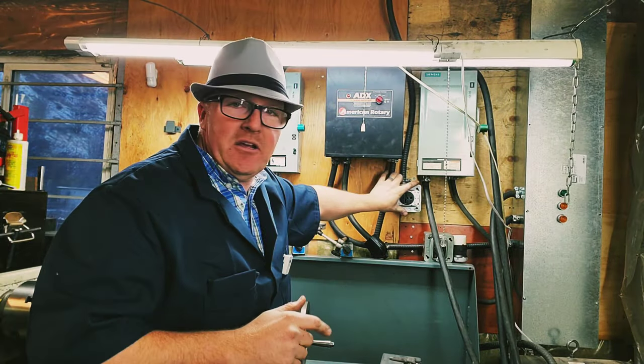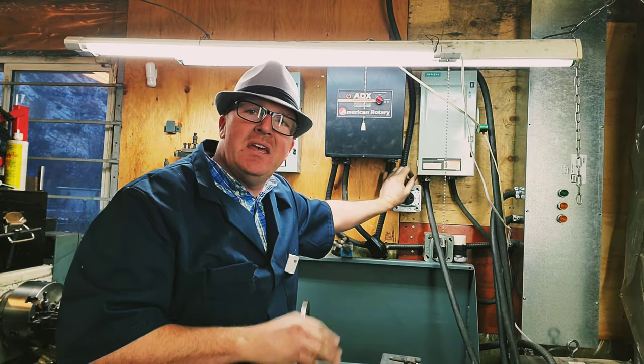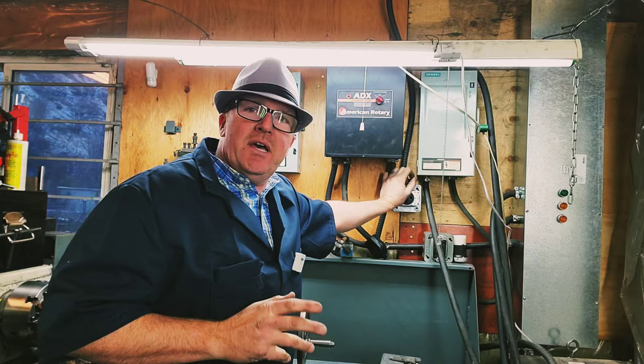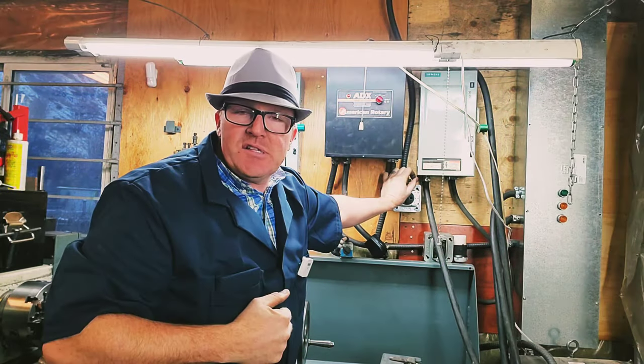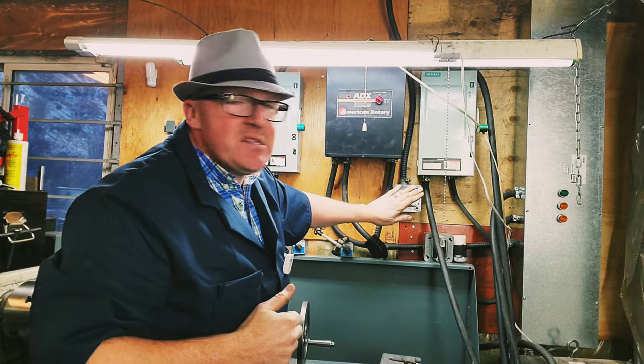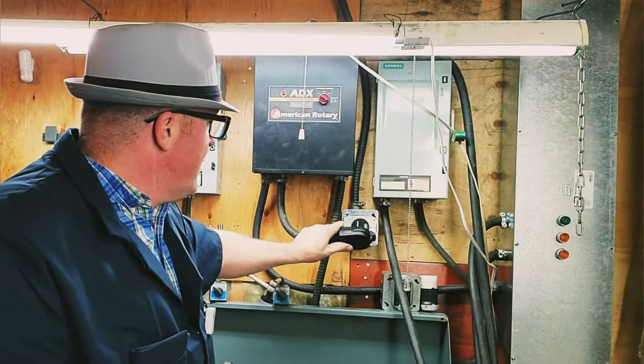The power comes down through here and into this plug. I strongly feel that I need a plug to plug this system in so that it's a separate system. At some point if I want to take this appliance and go to another shop, I can easily take all this stuff off the wall, have an electrician come and put this plug in, and then I'm off to the races.